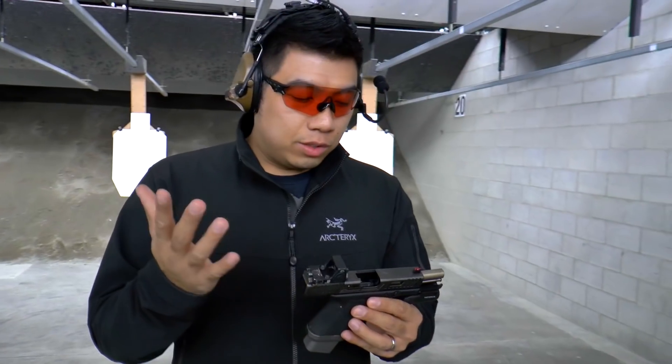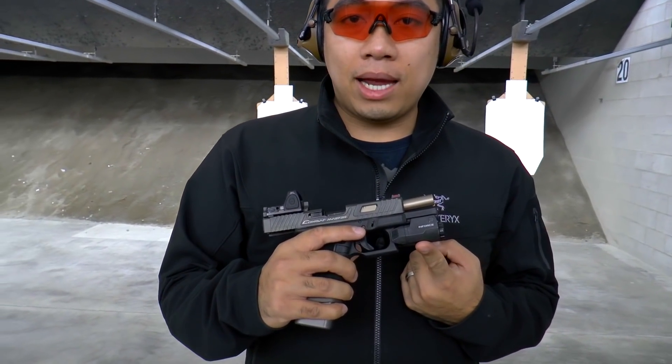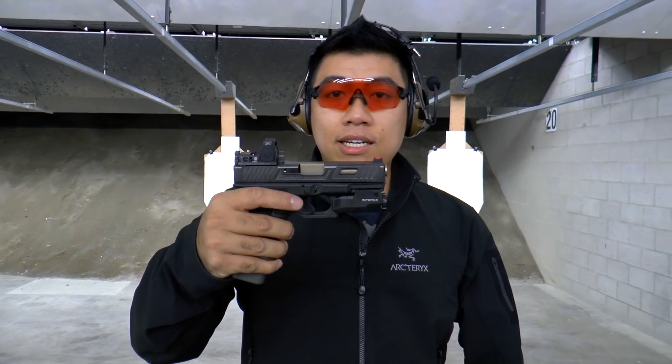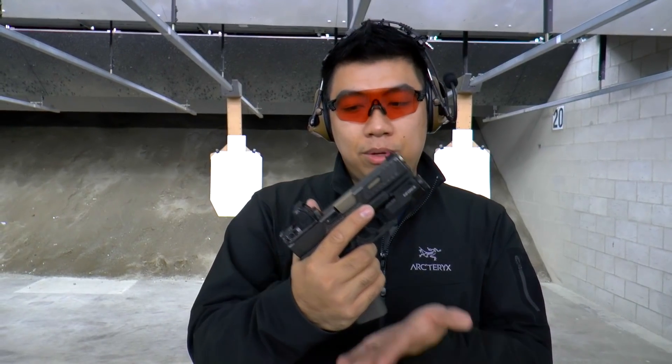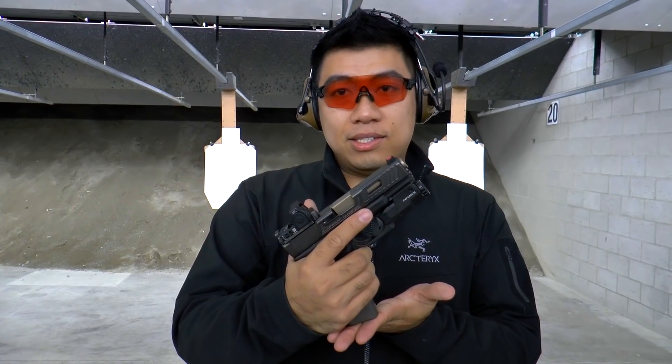And it is adjustable. He's got the APL compact light, so it's flushed in front of the Glock 19 for concealed carry. Because clearly this gun is designed for concealed carry with the extra large magazine base plate as well as the super high RMR.